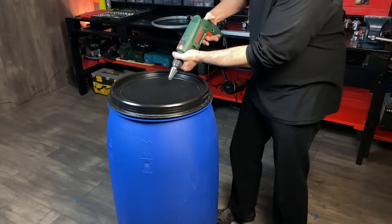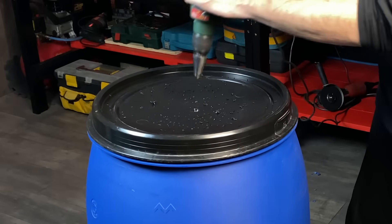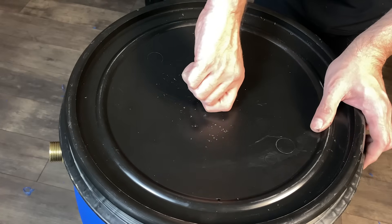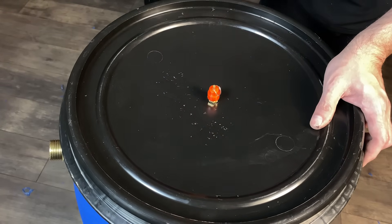Now we are going to drill a hole for the pressure relief valve. This valve holds up to three bars of pressure. If the gas pressure is too high, this valve will prevent the barrel from exploding by releasing the excess pressure.